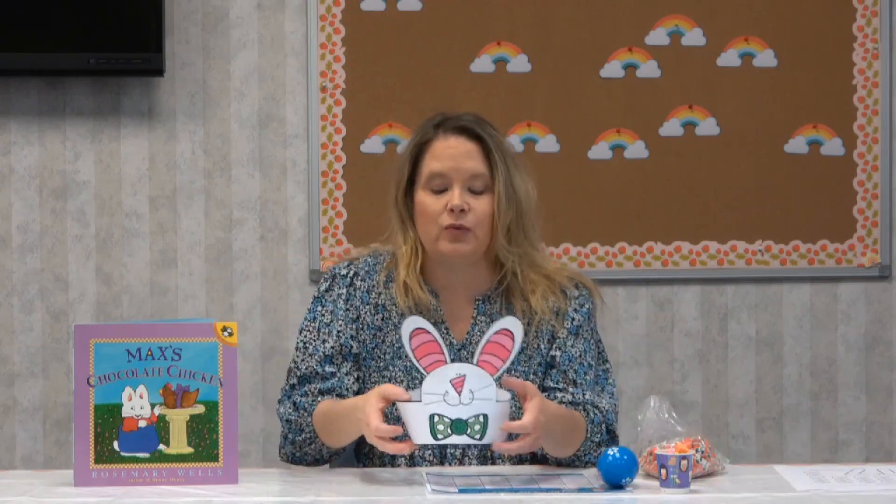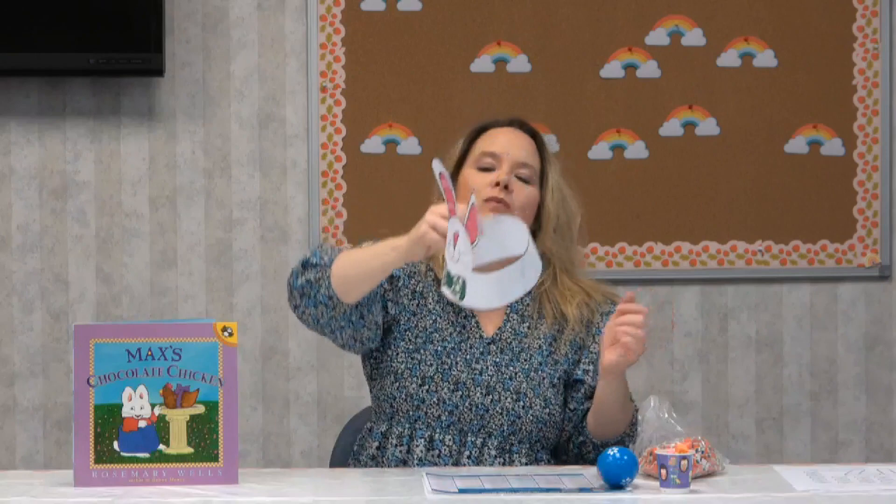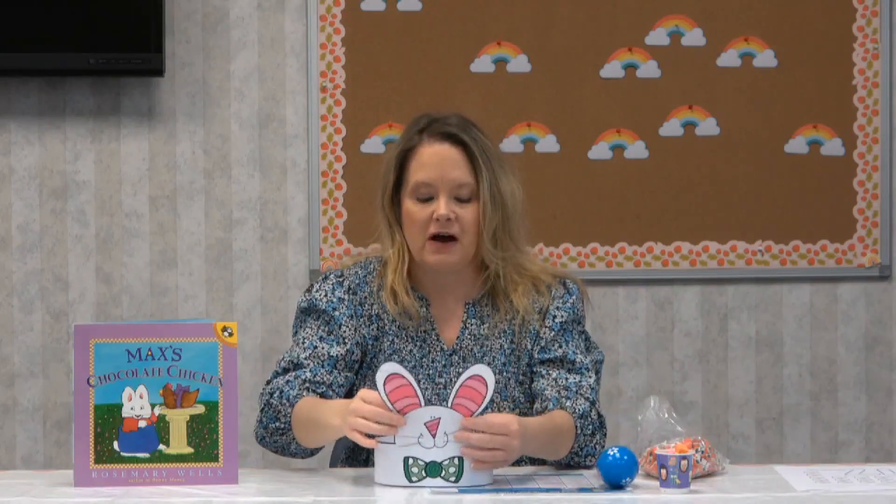Okay, today's craft is we're going to make these really cool bunny hats. We're going to make cute little Easter rabbits and make little hats so we can hop around like bunnies. This was so fun to do. We've got a gray rabbit, we've got a brown rabbit, and you can color whatever rabbit you want.